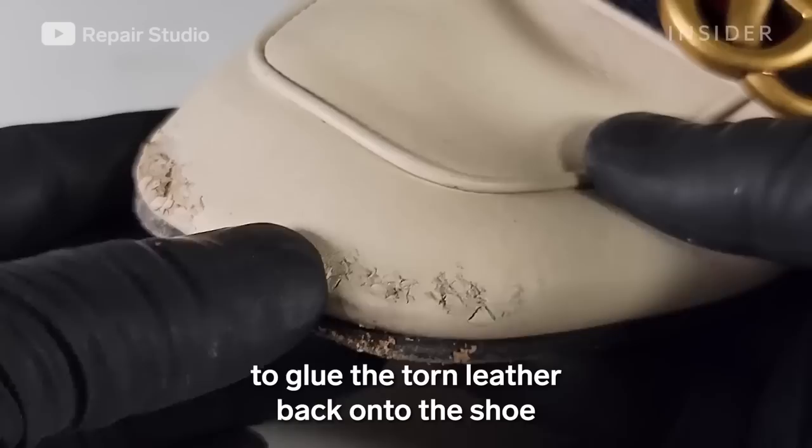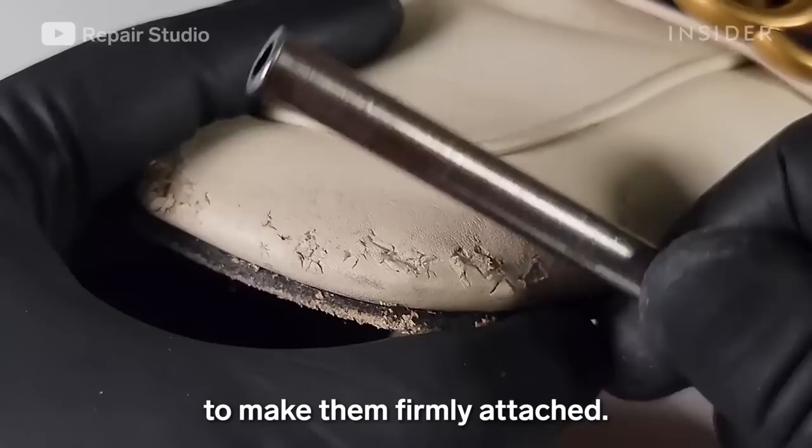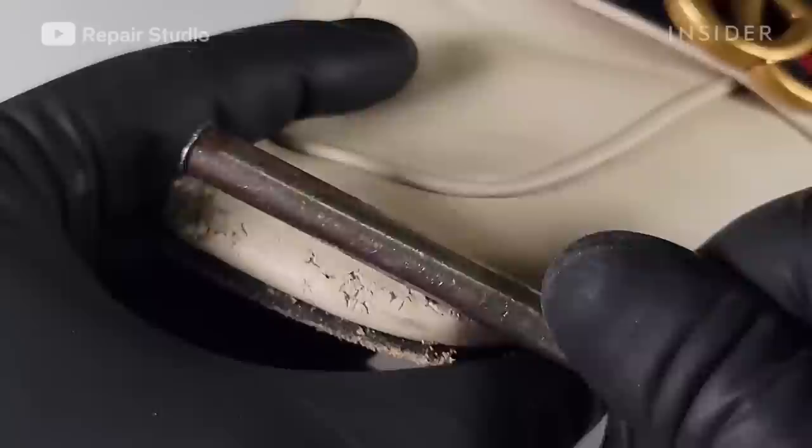I'm gently pressing the bite marks to glue the torn leather back onto the shoe, and then slowly moving a roller over the leather to make them firmly attached.